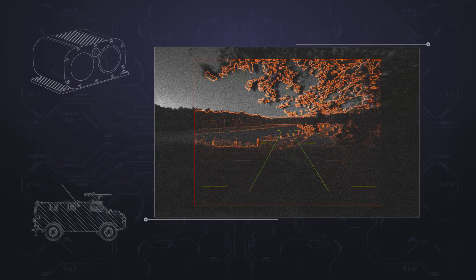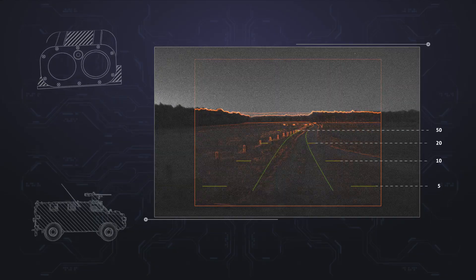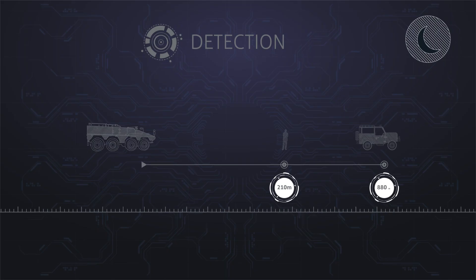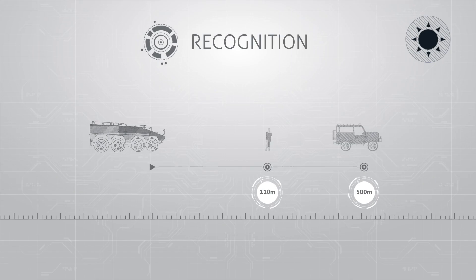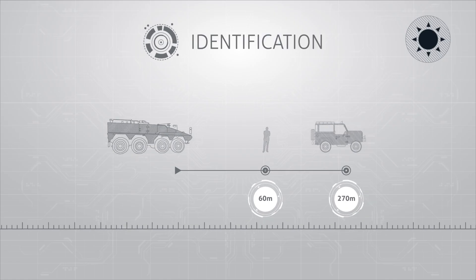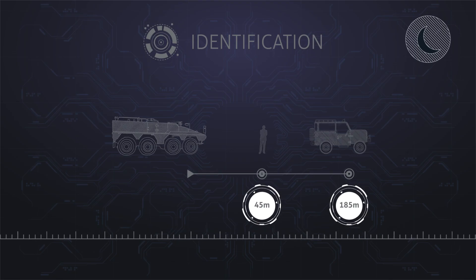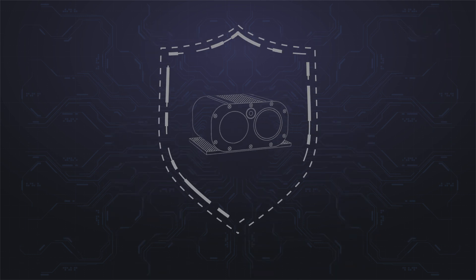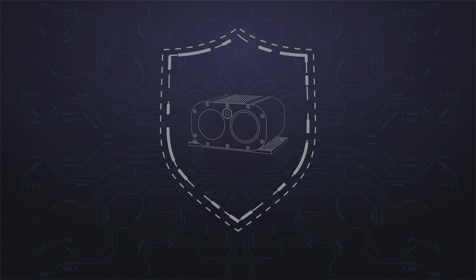Driving and distance lines help the driver to see the actual path widths on the ground, scan distance, and estimate obstacle size while driving in reverse. The OTIS camera allows your vehicle to detect, recognize, and identify persons and vehicles anywhere, anytime. It's number one priority: keeping military staff safe and sound at all times.